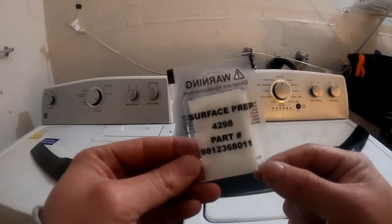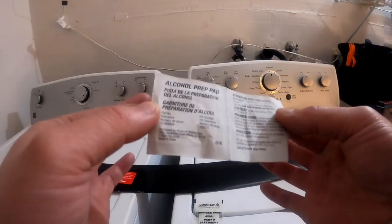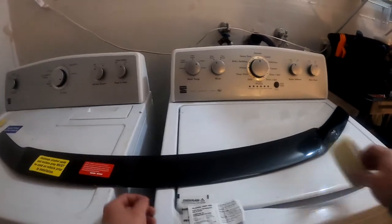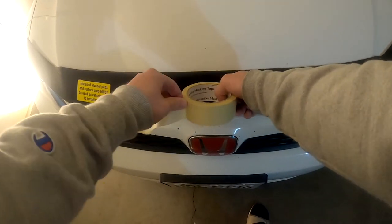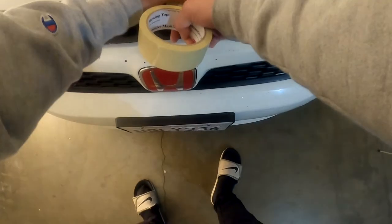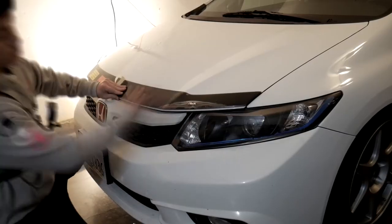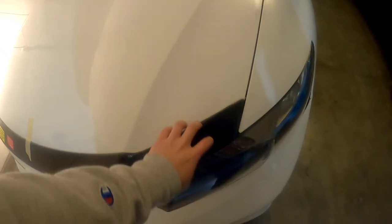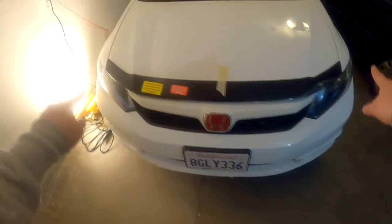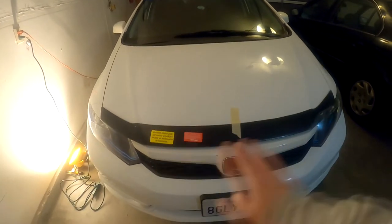They do supply us with some surface prep pads as well as some alcohol prep pads. First, I'm going to mock it up on the hood with some masking tape. I think I've got it. So I'm just going to tape a few more and then I'll go and prep the surface.